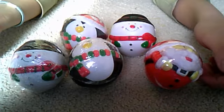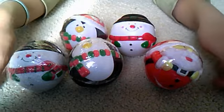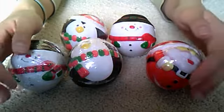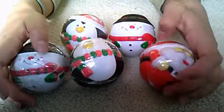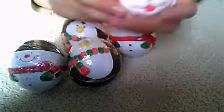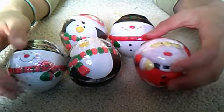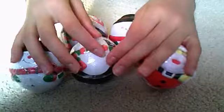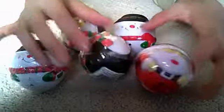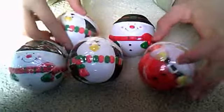Shipping will be 2 to 5 dollars depending on how many you buy. If you buy all of these it will probably be 5 dollars. I'm sorry, but these are really big and fat so they can't fit in a normal sized envelope. But if you buy all 5, since it's a holiday deal, I'll just keep the shipping to 3 dollars.